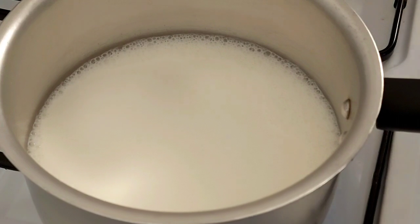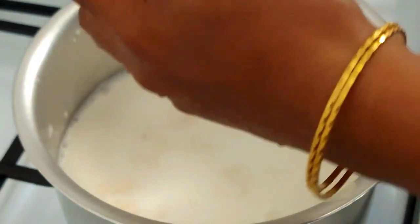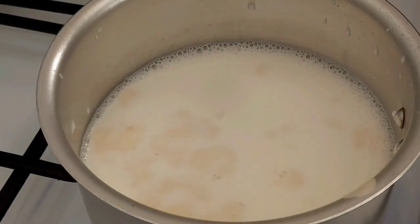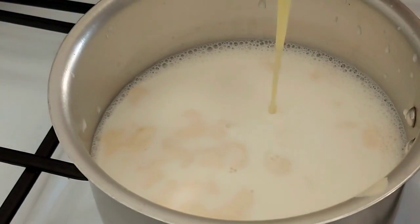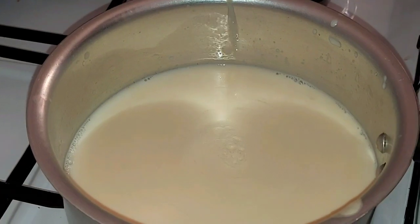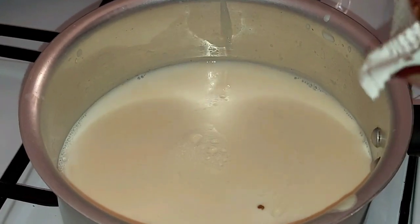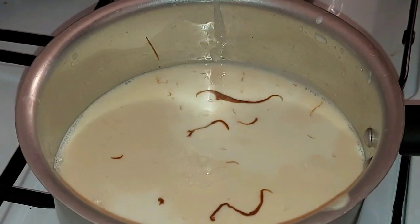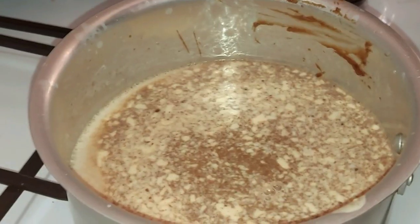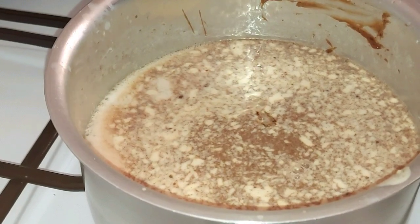Add 2 cups of milk. Add 2 cups of fresh cream. Add 1 cup of cream. Add 1 cup of chocolate syrup.